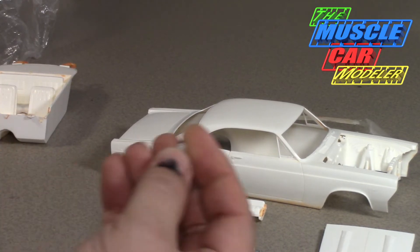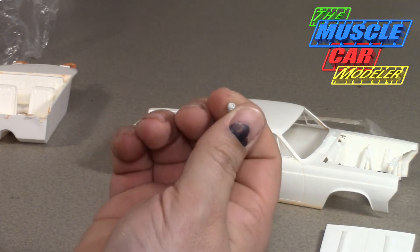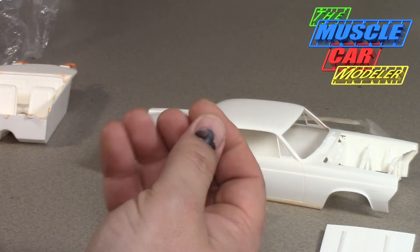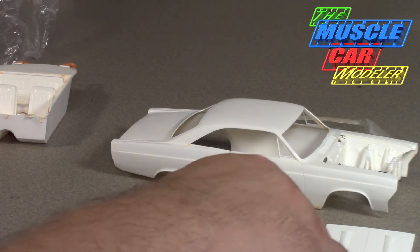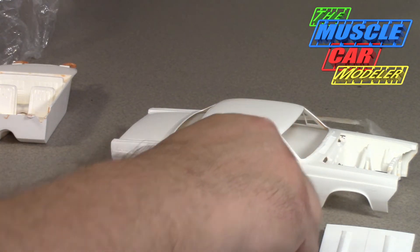This is actually from the AMT 67 Mustang — that little horn pad that's in that kit, and it's the only one I know of that has that. It's just about perfect because the original kits were missing that detail, but these cars actually had that horn pad. I took that out of one of those kits and put it in there. I think it's still in the 67 Shelby kit — that particular horn pad — even though the 67 Shelby uses a completely different steering wheel and doesn't use that pad.